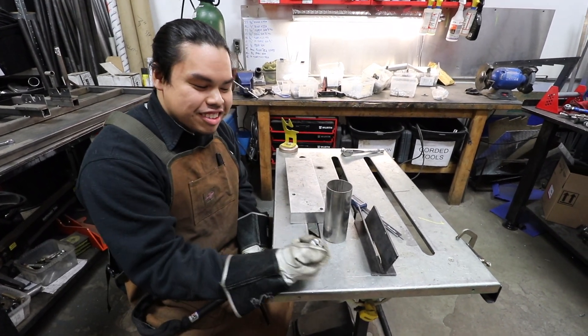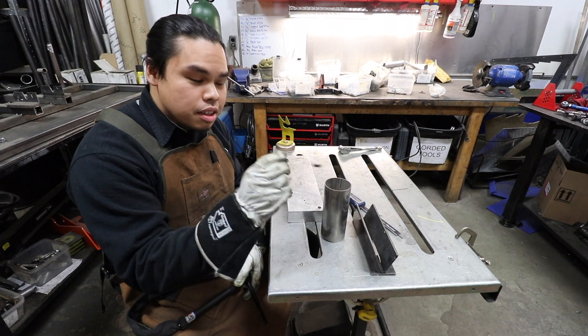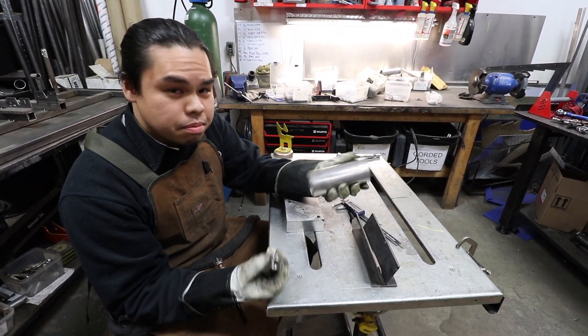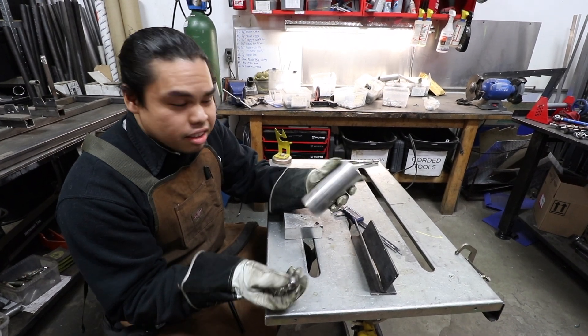Today I'm going to show you how to install a vibrant O2 stainless steel bung onto a piece of stainless steel pipe, which could be your exhaust or anything like that.